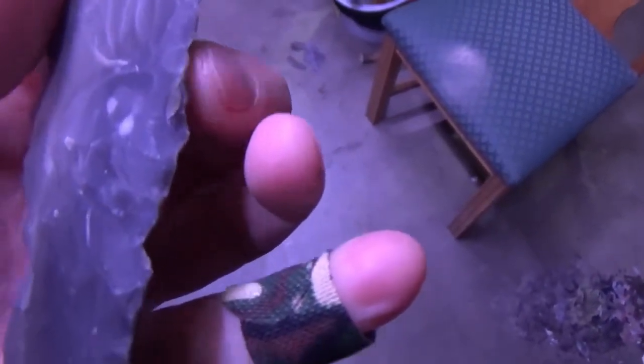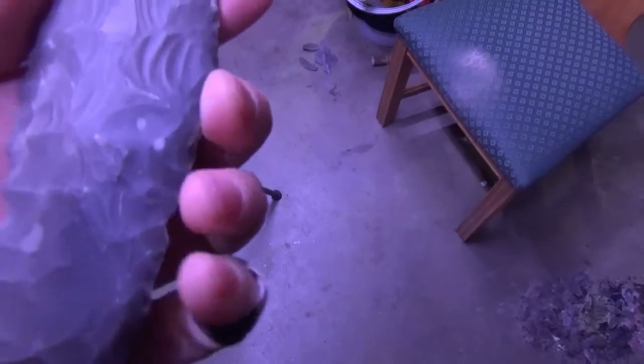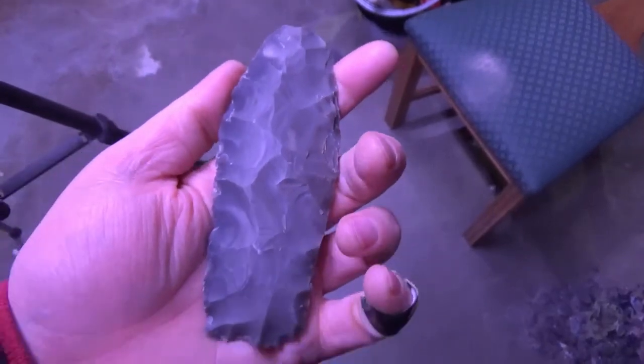Right here — I really wanted to take that ridge to take off that high spot. But look how close the platform is to the edge right there. By the time I brought that down, in order to hit it with even my smallest bopper, I'd probably lose a little bit of width. So I thought I'd tackle that with indirect percussion, because sometimes with indirect it seems like you don't lose anything at all.